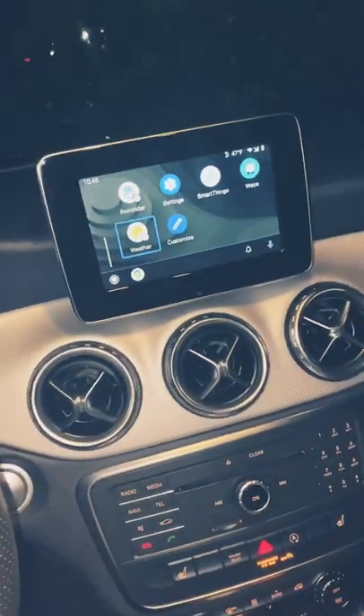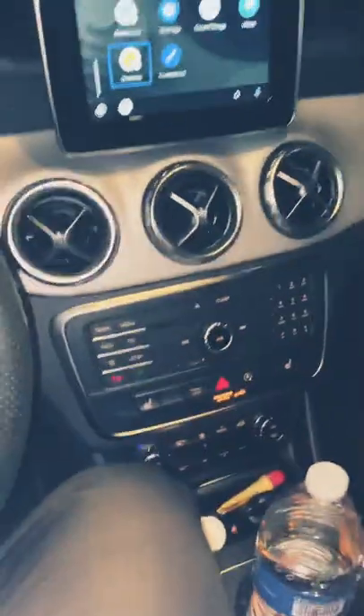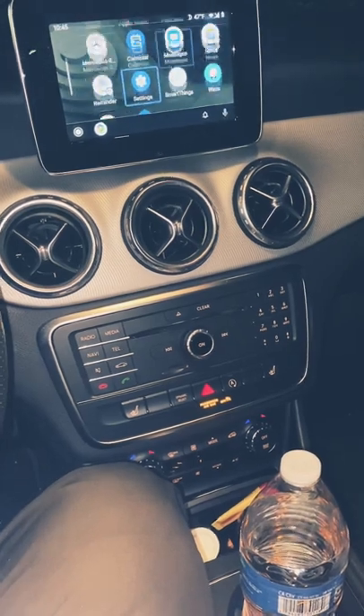All right, so we're going to jump right to it. As y'all know, Android Auto with the new update — it's not a lot on third-party apps. And if you're like me, you used to watch movies in the car. What do you plug it in now? You just get this here.